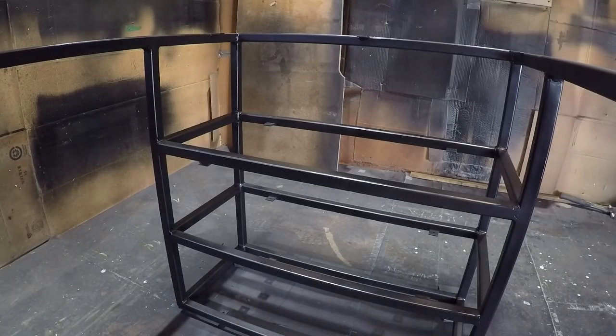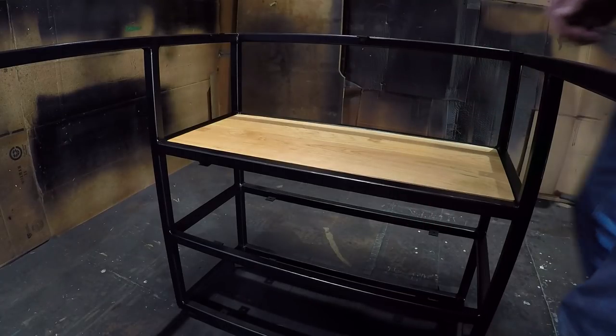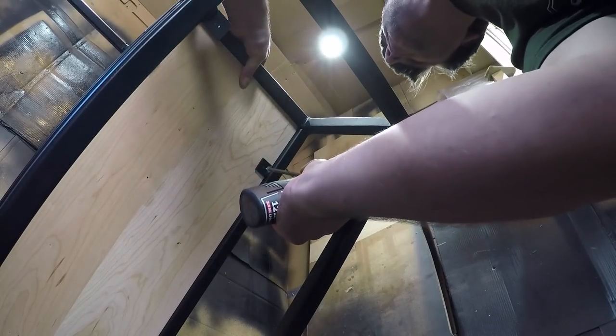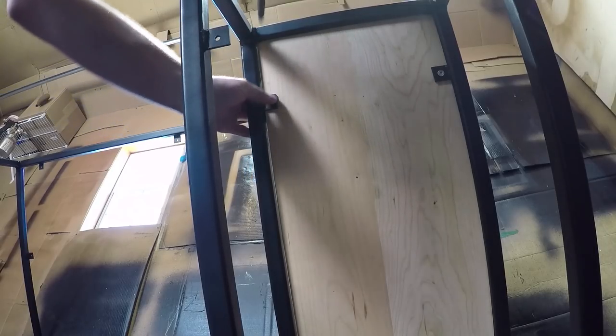Now that everything has been painted and finished it is time to install the shelves on the top. The shelves just drop in between the steel and rest on the tabs. I cut the shelves about an eighth inch smaller to allow for wood movement between the steel frame. Then it was just a matter of screwing the shelves to the support tabs. I tightened them down with an impact driver then used a screwdriver to hand loosen them by a half turn, which would allow the wood to expand and contract during seasonal movement and not get bound up.